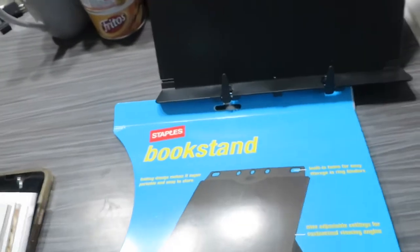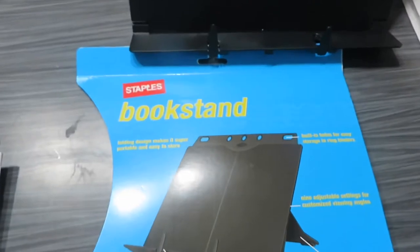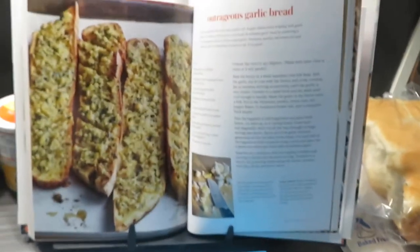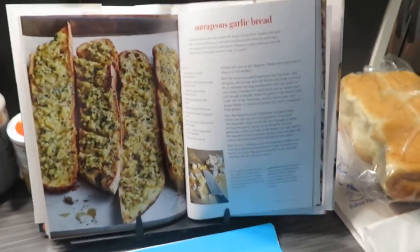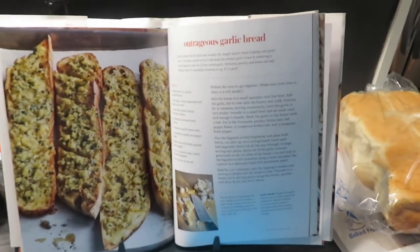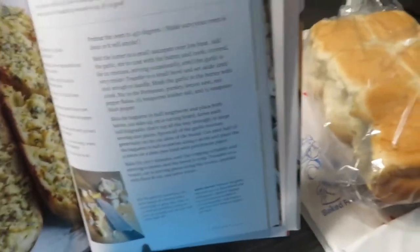So I went to the store yesterday and got some. Quick, peep the new book stand my mom just got me for Christmas. I've been wanting one, and it even has these little things so the pages are held down. I'm loving this — now I can stand up my books and cook recipes and it'll be so much easier.